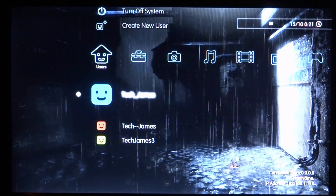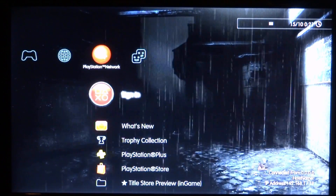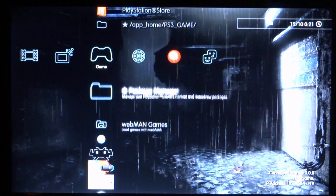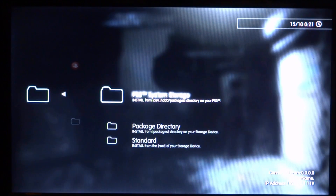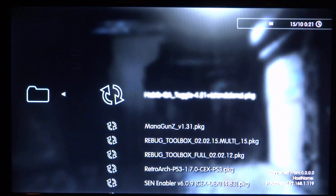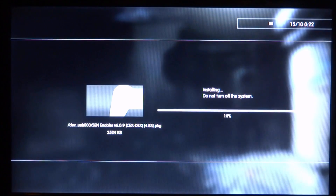Back onto our PlayStation 3. Just make sure that you're not signed into PlayStation Network, then go onto the game section and go up to package manager. Make sure you go to install package files and select standard if you're using your USB. Here is mine — version 6.09. Press X and then X again to install it.